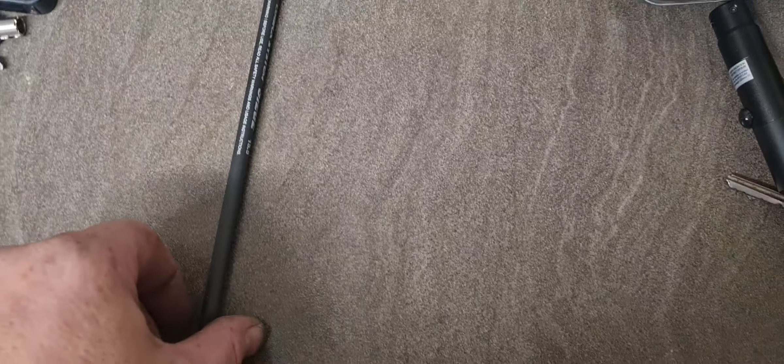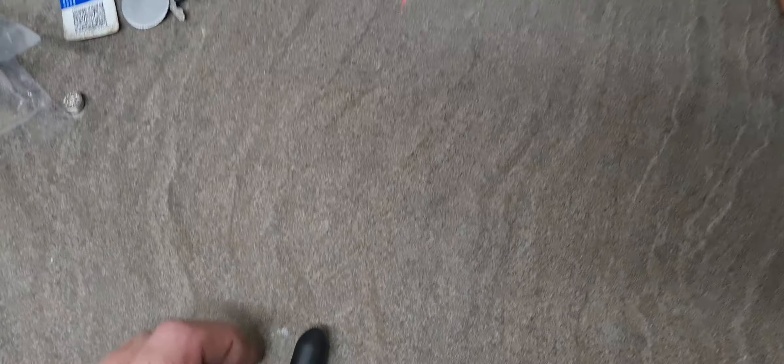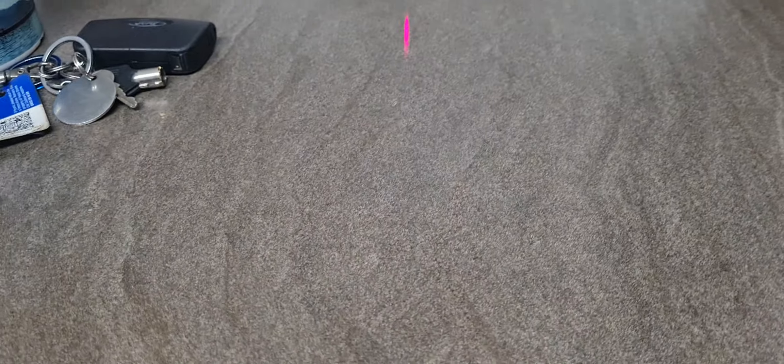I've already had it out and put the batteries in, so I won't mess about. Pause if you want to read that — easy to use. I'll put it on an arrow — it's a 15 and a half inch arrow. Let's turn this thing on.